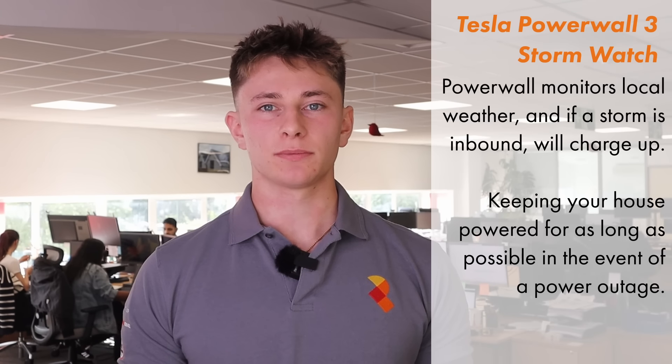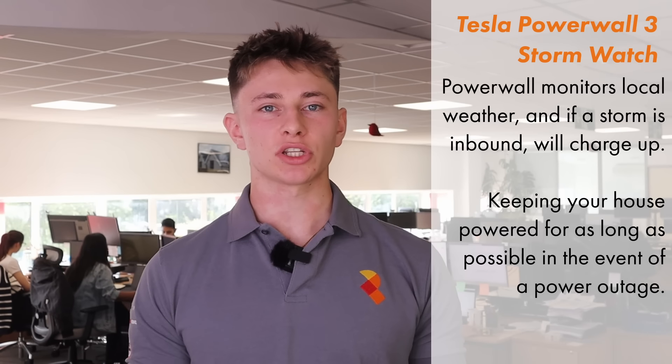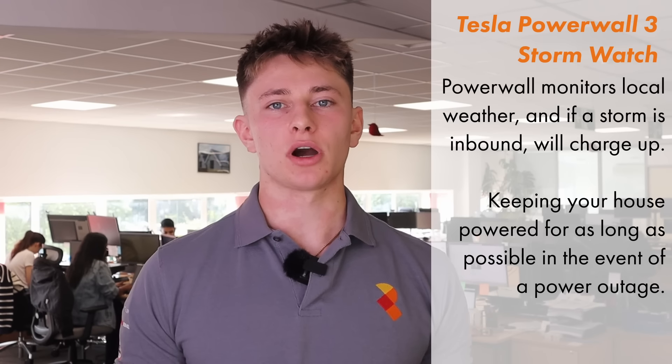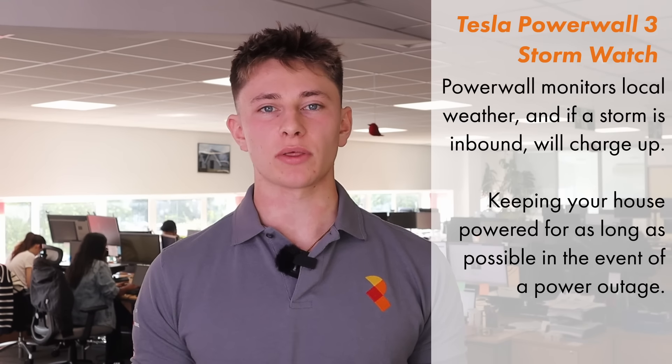Powerwall 3 will also work with Tesla Electric, which is on track to be released in the UK in 2025. Like Powerwall 2, Powerwall 3 will also have the Stormwatch feature. The unit will monitor your local weather stations and if it sees a storm on the horizon, will start to charge up to prepare for a potential power cut. If there is a power cut, your battery will then be full and should keep the house running for as long as possible throughout the outage.